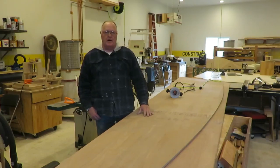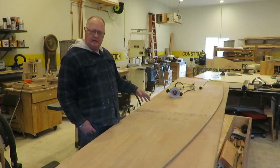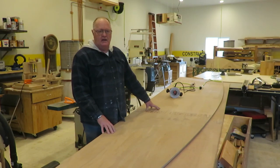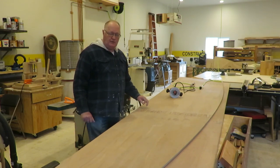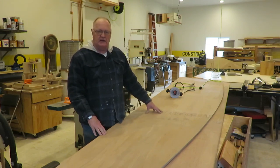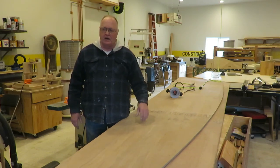Today I'm going to be working on the bottom of the boat. I've got both halves of the bottom laying here. Each half has three panels in it, and they have to be stitched together to form the bottom of the boat. In order to do that, they need to have a bevel cut all the way around the perimeter of the boat, so when I put the panels together they fit together better. I'm going to take this router here and run it around the edge.